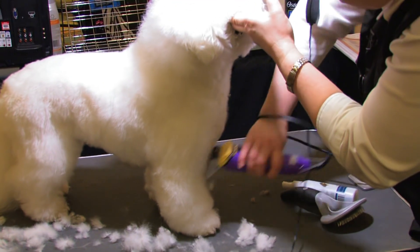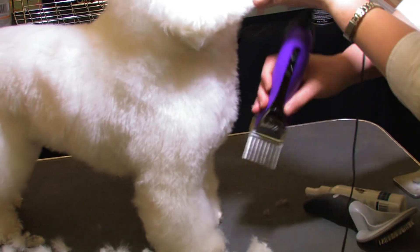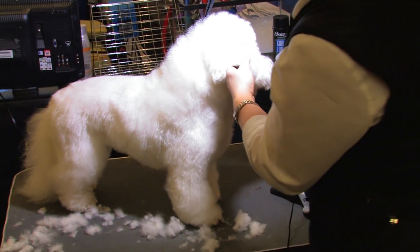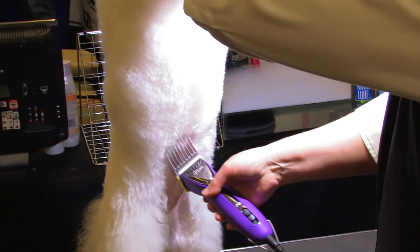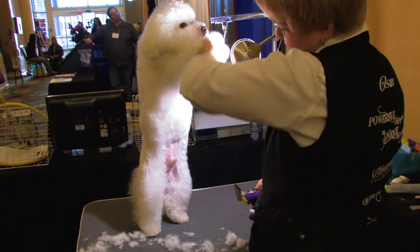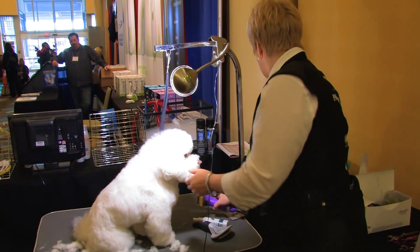That's also going to pop the front of that chest out. I want to bring him up on leg — even though we left a little bit more fullness on the sides, I'm going to go ahead and reverse and get rid of that chest hair all the way to the elbow. That's really going to help make a big difference in the overall look.